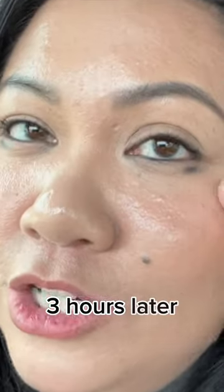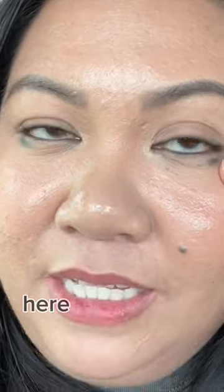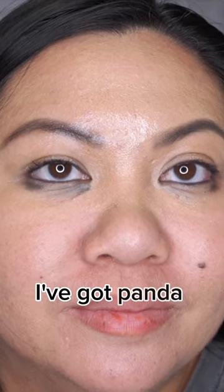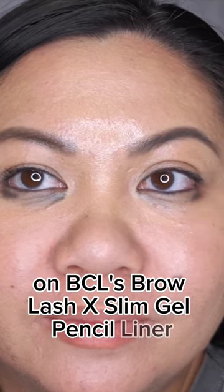Three hours later and I already have smudging in the corners of my eyes. Here are my eyes a total of nine hours later, and unfortunately I've got panda eyes. Check out my channel to watch the full video on BCL's Brow Lash X Slim Gel Pencil Liner.